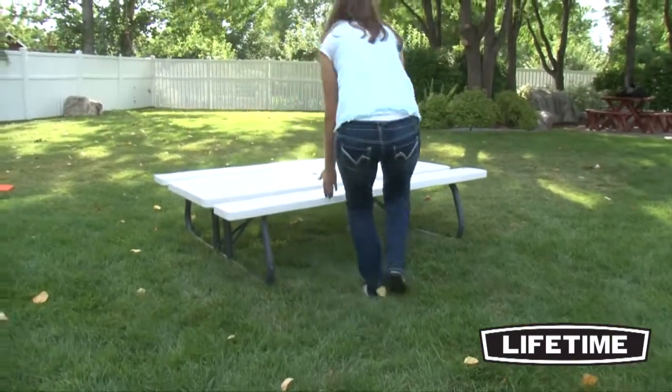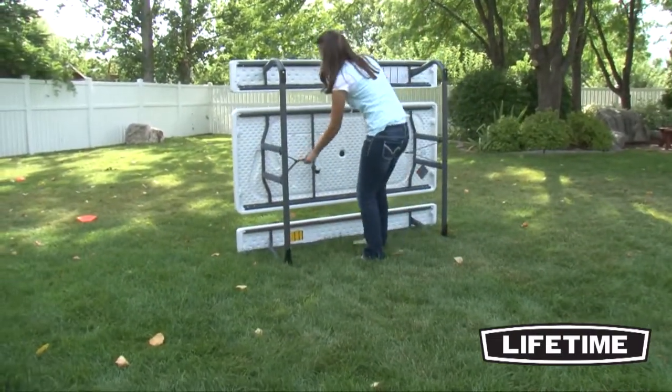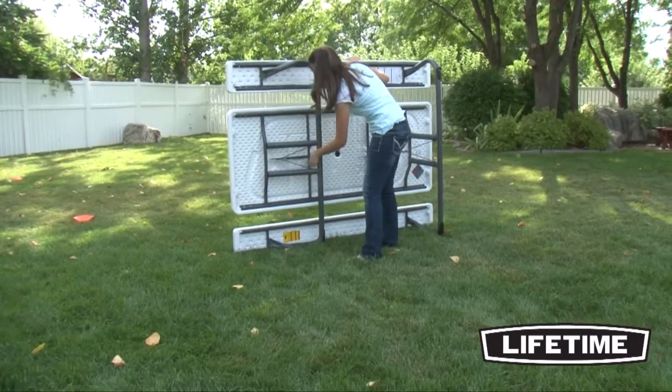Lifetime's high-density polyethylene tabletops are stain-resistant, easy to clean, and you will never have to varnish or paint your table again. Our picnic tables are completely waterproof and will not split, chip, or peel.